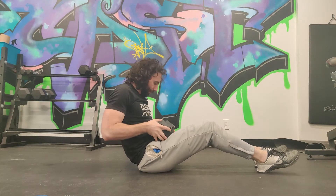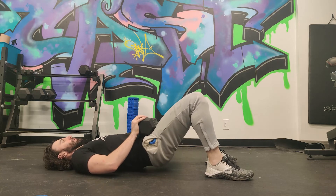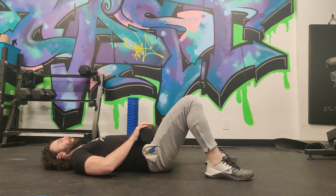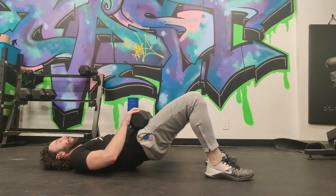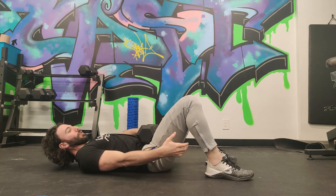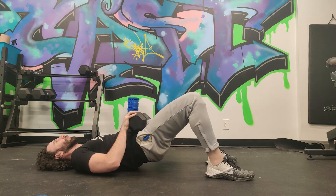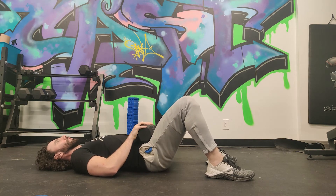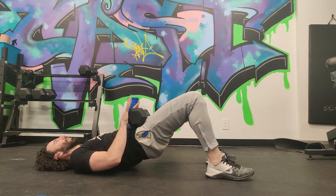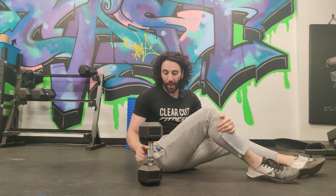Next up is using a dumbbell. Put the dumbbell on your hips like this and do your glute bridges. Focusing on the same things — just because there's some added resistance, you can still hold the dumbbell down with one hand and make sure your hamstrings are not doing too much work. You want to really feel the glutes. I also like to give it an isometric contraction at the top, really squeezing those glutes together hard so you can make sure that you're feeling the contraction.